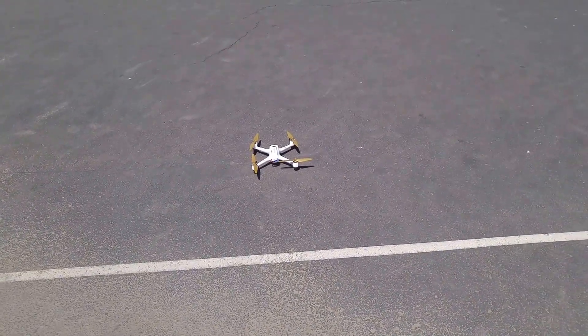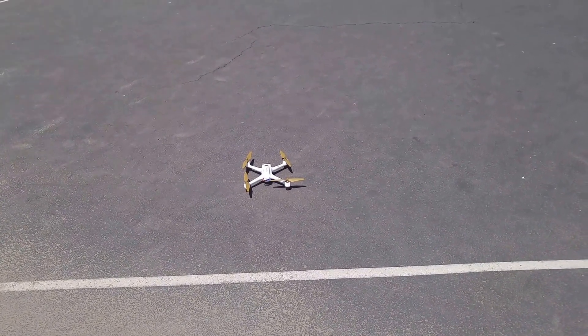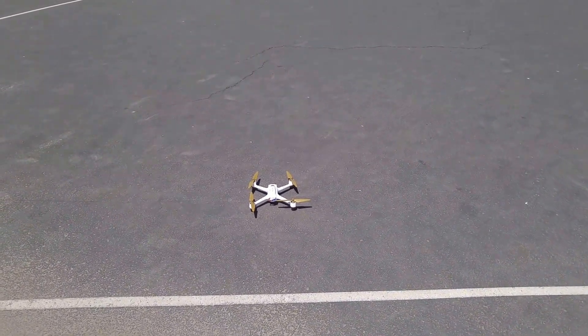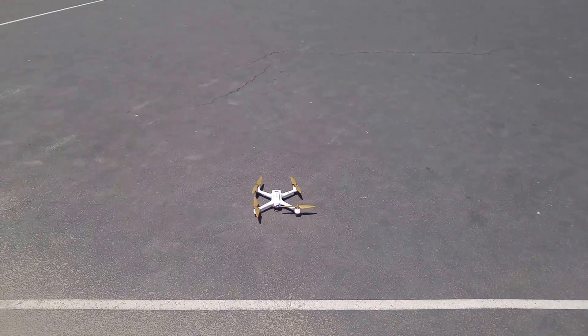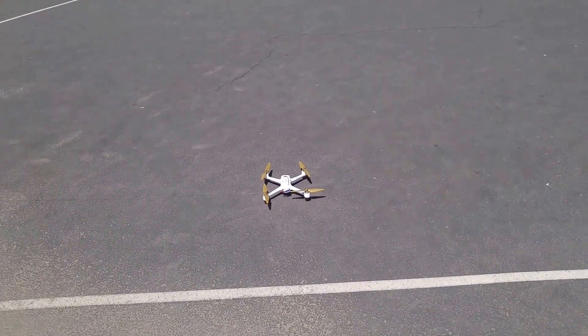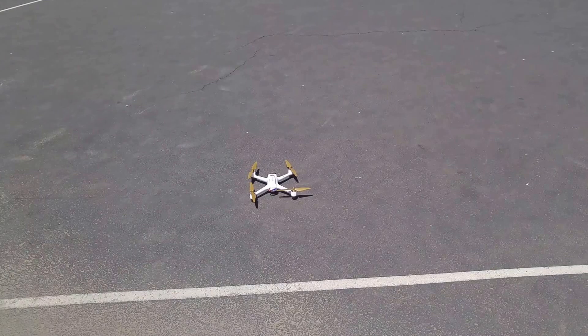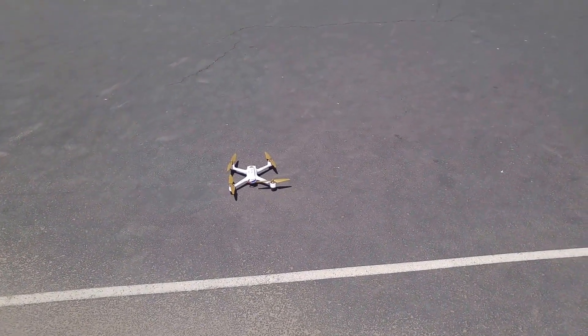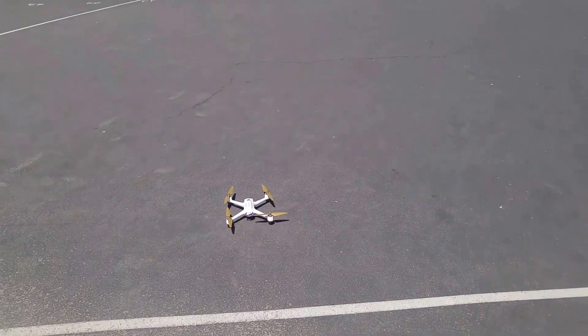So we're going to go ahead and try that. Just like yesterday, we'll take off, go out about 150 to 160 meters, and then we'll engage the return to home. It's my understanding that the return to home will return to where the transmitter is — it returns to the spot of the transmitter. So we'll see how that works out.